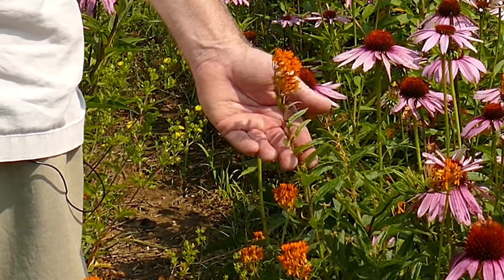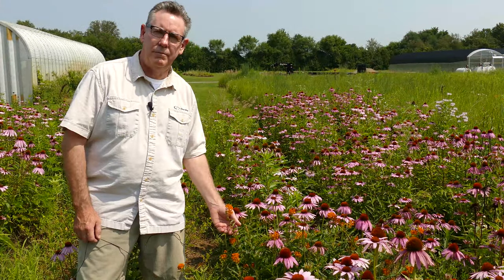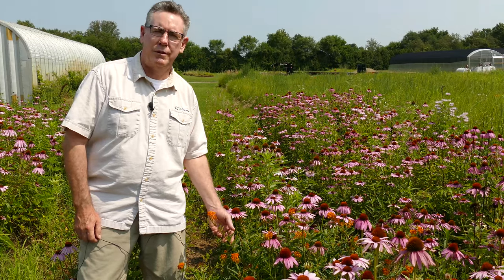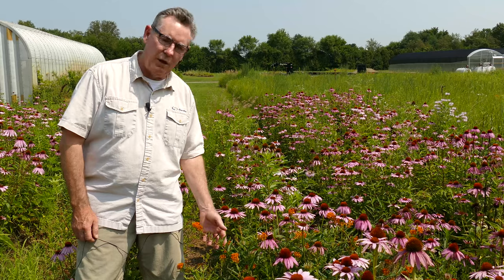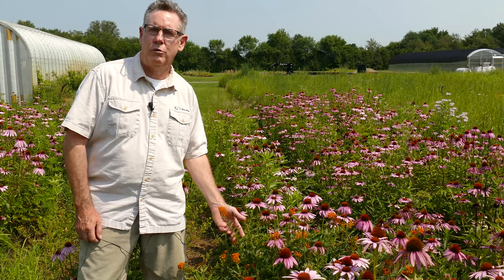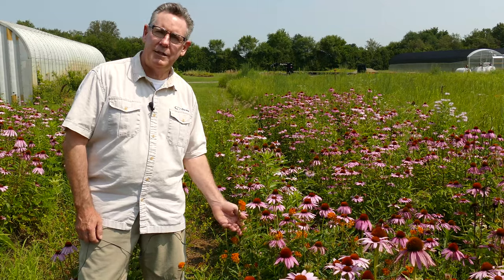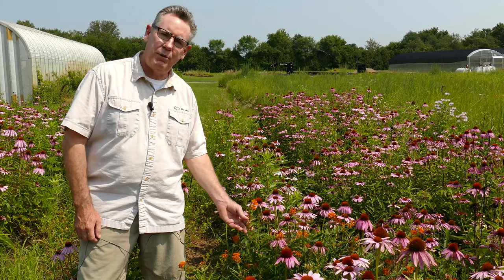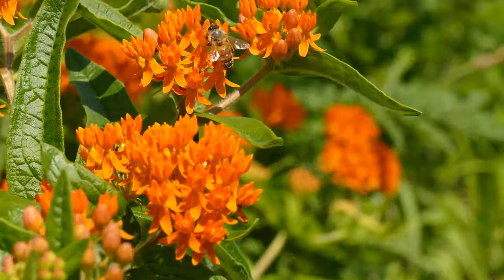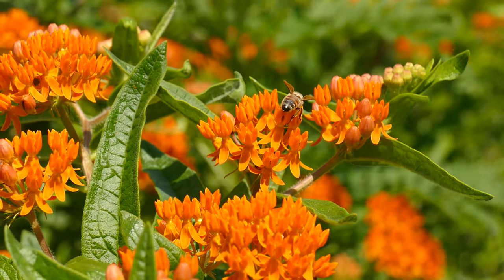Asclepias tuberosa, butterfly weed, is part of the milkweed family — a fantastic plant, orange in color and very striking. It's a long-lived native perennial with an extremely deep root system, making it almost impossible to transplant once established. It does pretty well from seed. It's looking for upland dry conditions — in moist conditions it will actually rot. In the worst soil conditions, upland dry and sandy, this plant will be fantastic. It's popular with monarchs and pollinated by many different bees. This plant can live 50 to 60 years — a great plant to have.